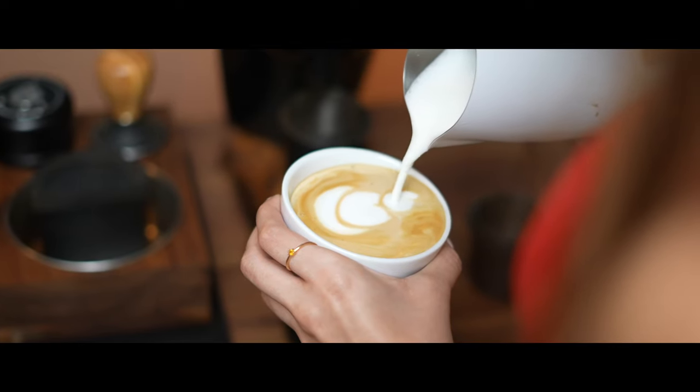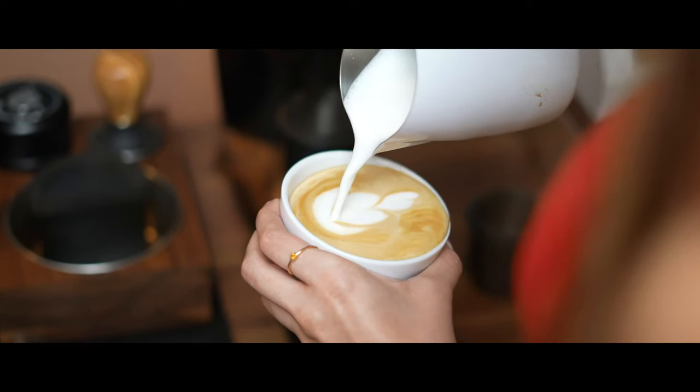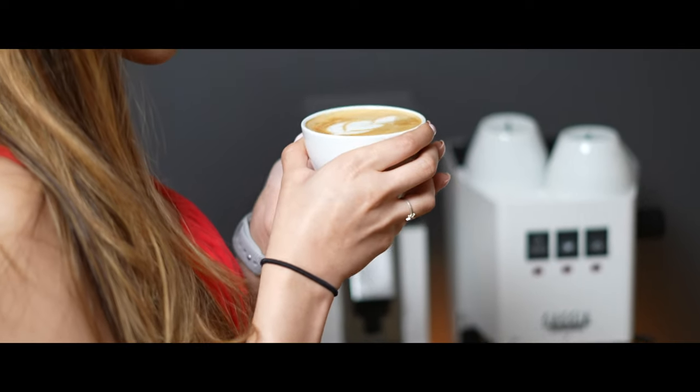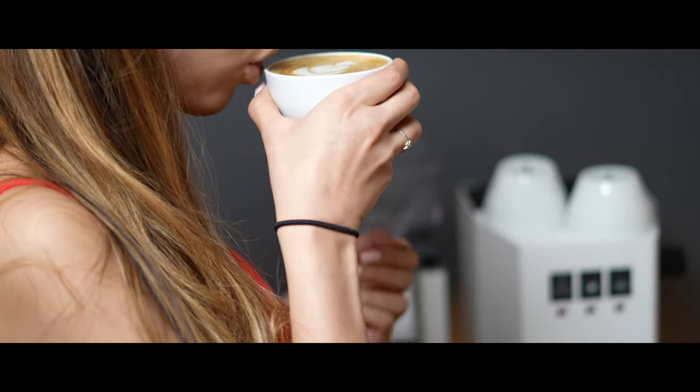Yeah, that definitely makes a lot more sense when I had this in my bedroom in my last apartment. But now that we have this nice big space, I can have multiple espresso machines on it at the same time.